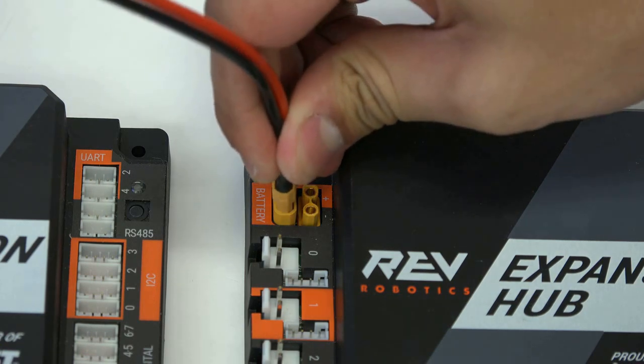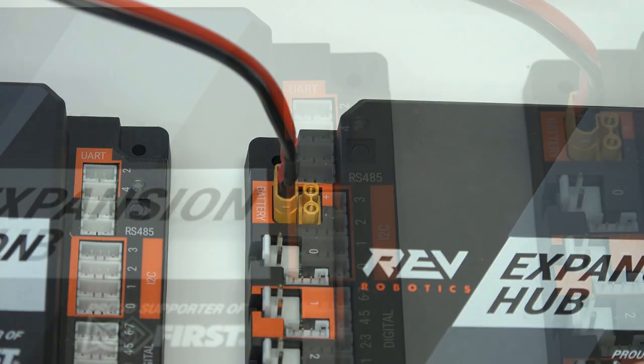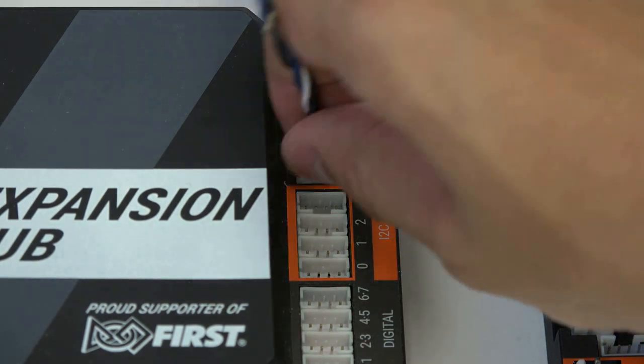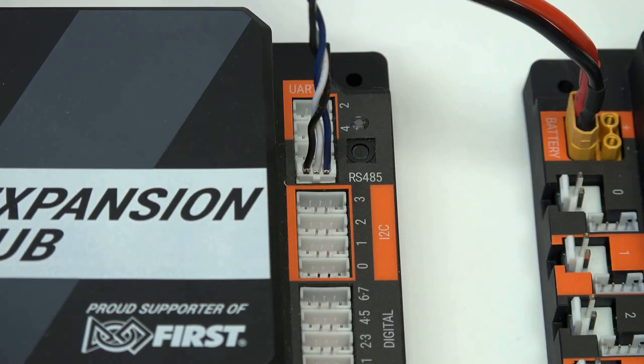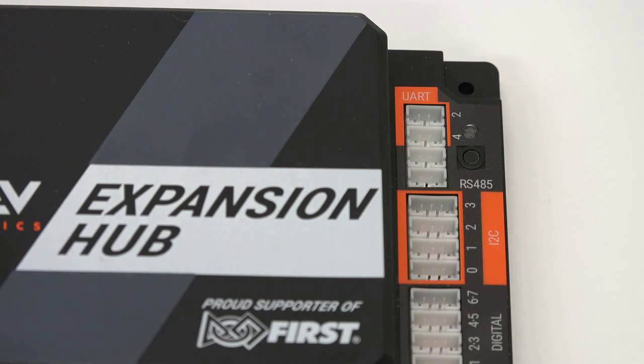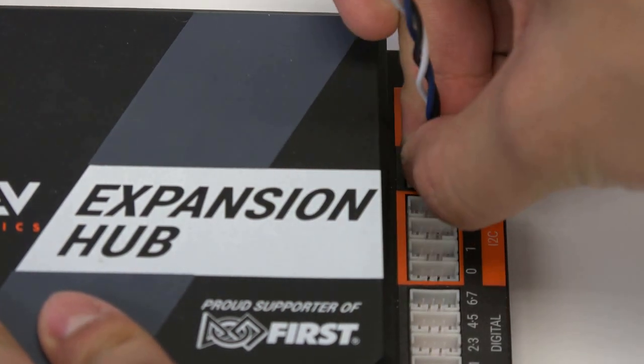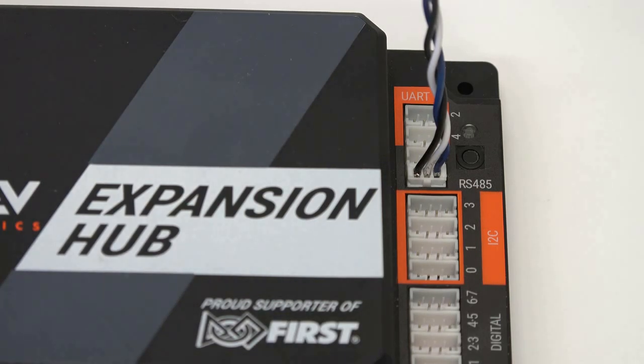Then, connect the male end to the battery port on the second hub. To connect data between the two hubs, plug one end of the JSTPH cable into each hub, each time using one of the two RS-485 ports. The RS-485 ports are outlined in black. Make sure not to confuse them with the adjacent UART ports outlined in orange.